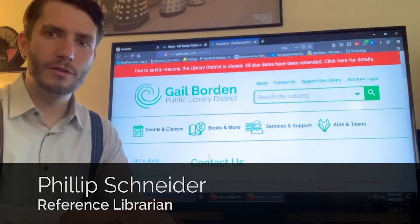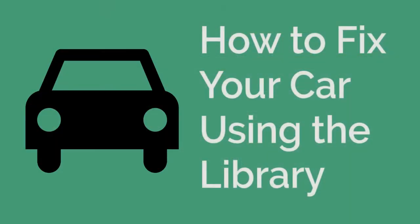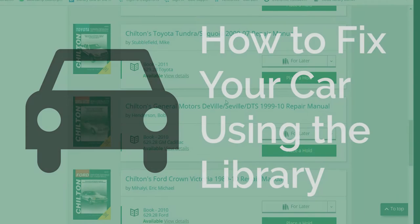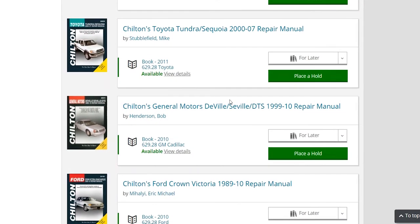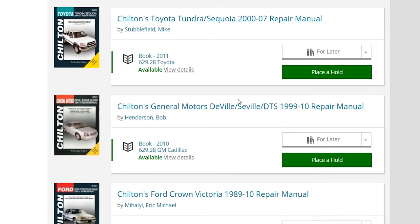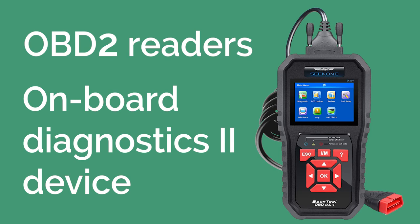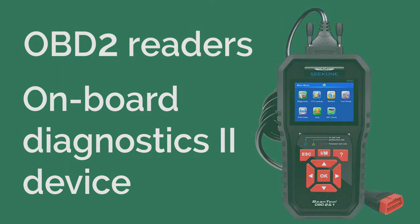Hi, this is Philip from the Galborn Library and I'm here today to tell you about how to fix your car using the library. We have two different resources for people to use. One, we have our repair manuals, and two, we have OBD2 readers, which is the little handheld computer that you plug into your car and it'll tell you what your check engine light warning is.